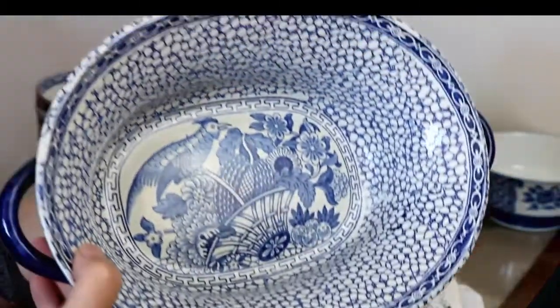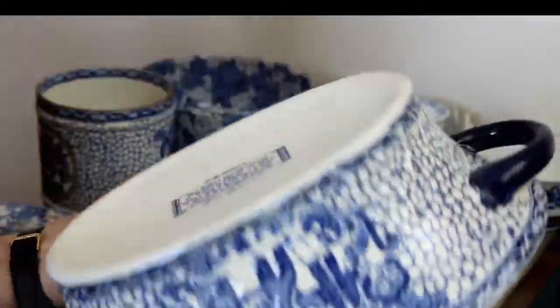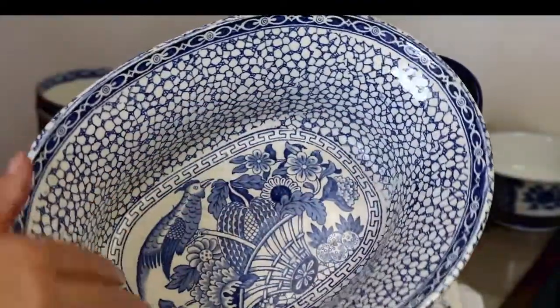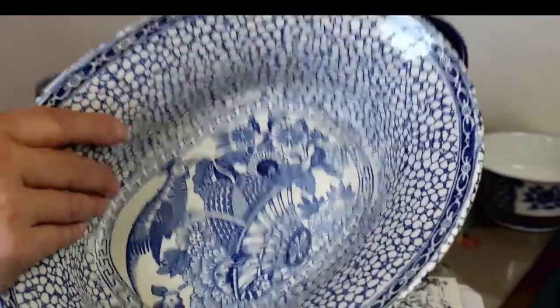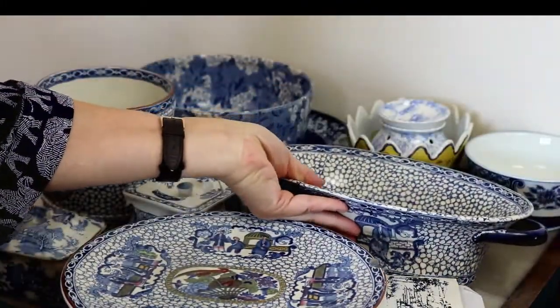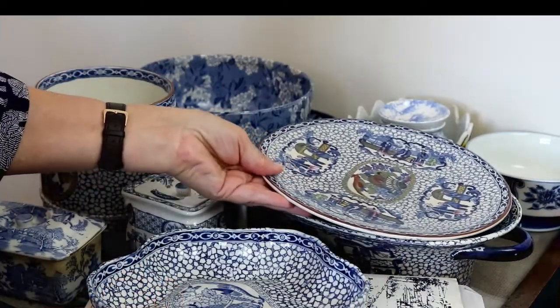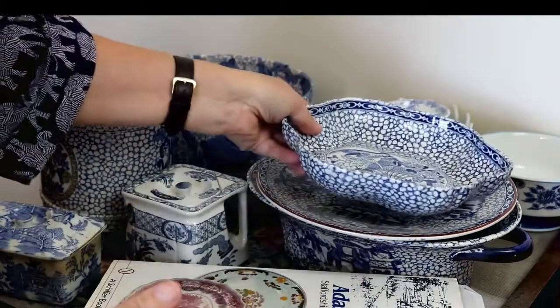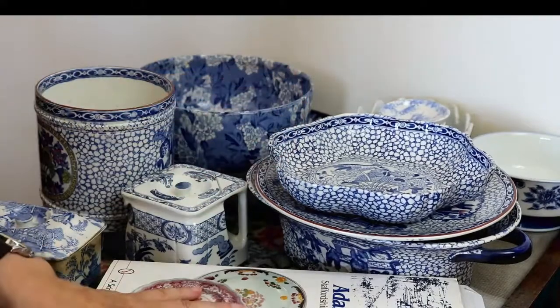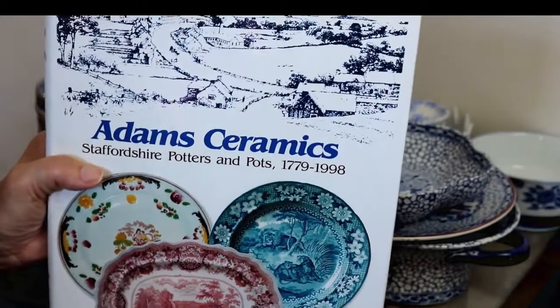Then an open serving dish — I haven't got a lid. I don't know whether you could fit a lid in this sort of sloping style. It does have some crazing. I really bought the lot because I really like Adams and I was attracted to these pieces.